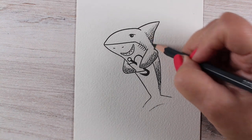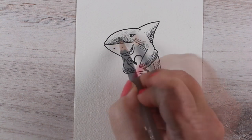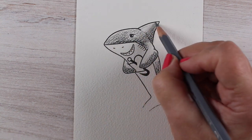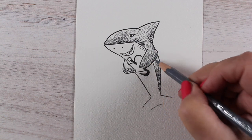Then I took some watercolor pencils from Albrecht Durer and started doing my coloring with them. With watercolor pencils, you can do the whole shark in one color and just get lighter and lighter with your pressure, or you can do what I've done here and use a lighter pencil for the lighter areas and a darker pencil for the darker areas.